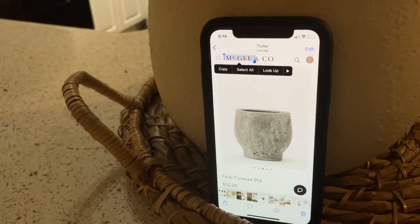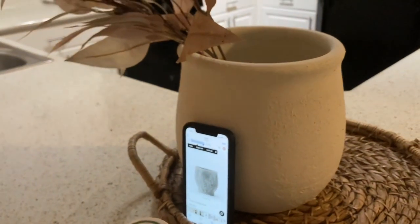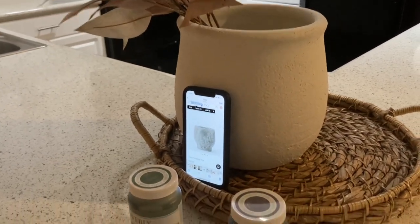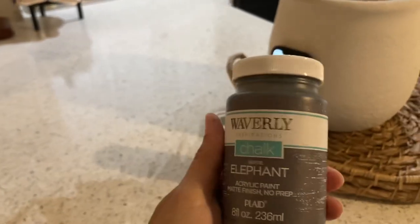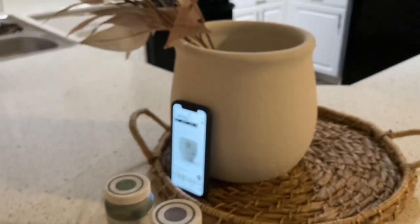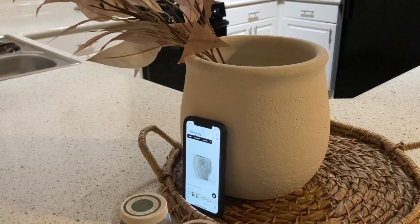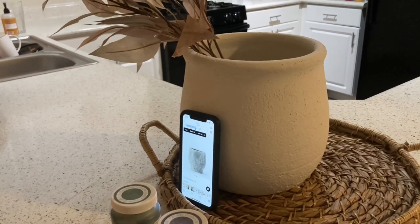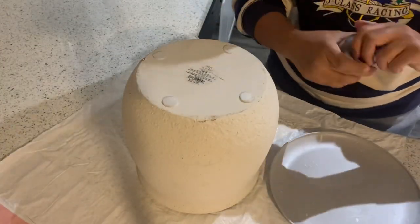So here's my inspo: this beautiful cement gray color. This is from Mickey and Co., but that one is $32 — I could definitely buy that, but why not just repurpose the one that I have and see if I can save some coins. I picked up this Waverly chalk paint in the color 'Elephant,' so we'll see if this works. Pray for me — hopefully I don't ruin this planter. But if all fails, I can definitely paint it back white, so we're just going to try it out and see.